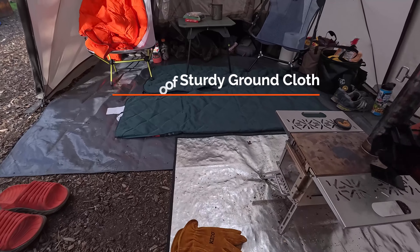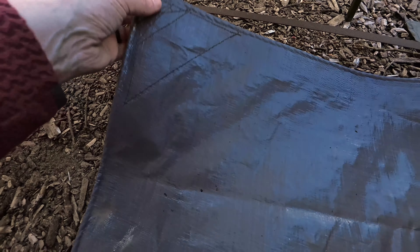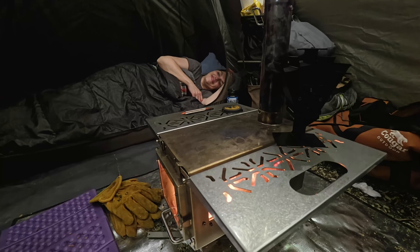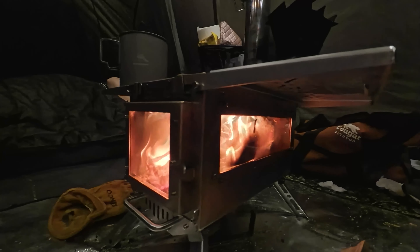Number six is to have a really good ground cloth. We went with this 14 mil tarp and this thing is like bulletproof. It's super waterproof, and the nice thing is we can use these backpacking chairs and I don't have to worry about those feet punching holes in it. Having a nice waterproof tarp in here can just make life so much better, especially in the wintertime when it's wet and cold.